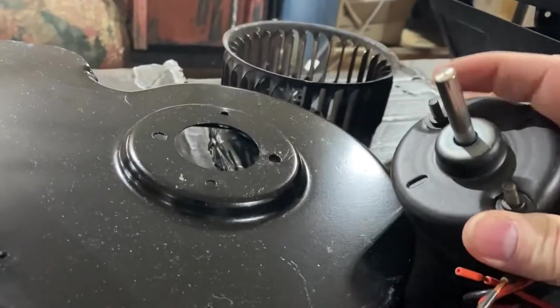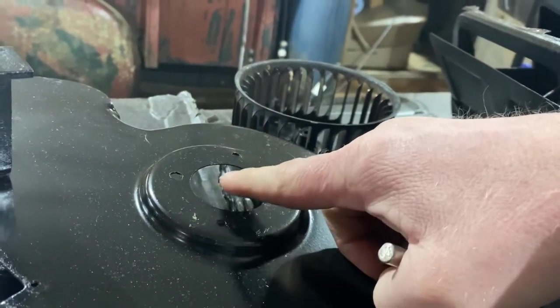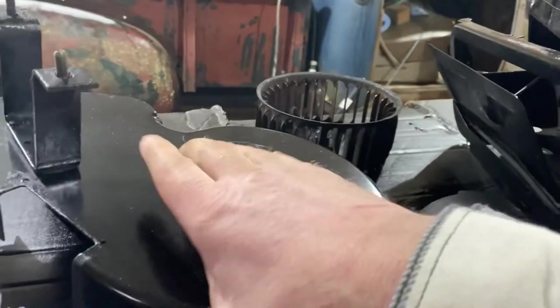Now, this honestly didn't fit — the holes didn't line up with the holes on the housing — so I had to drill new ones and I just centered it accordingly. But I'll start slapping this back together and then get it back in the truck.